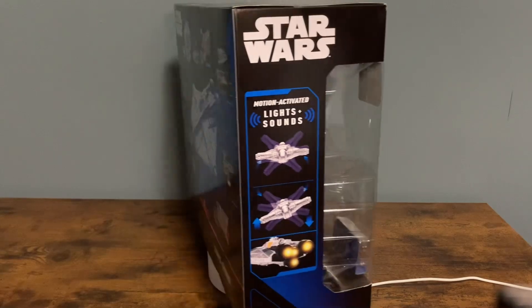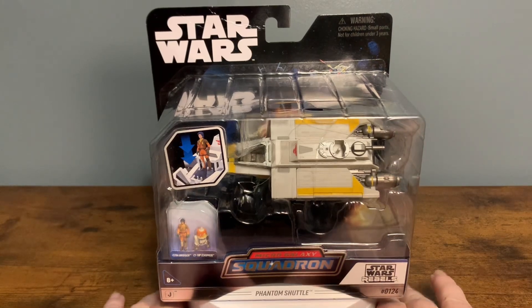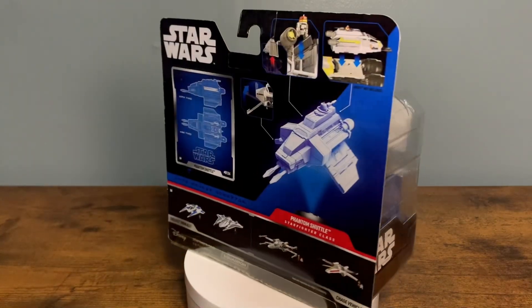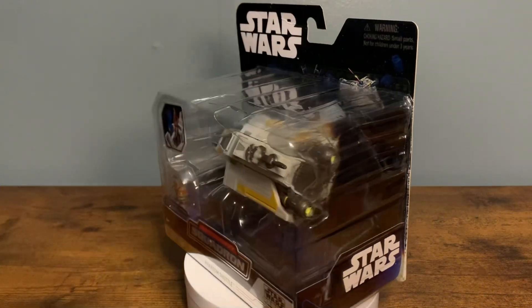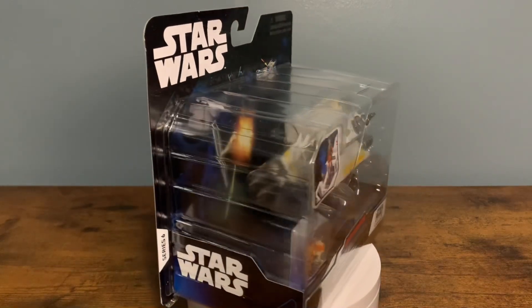Here's the Phantom — looking pretty badass. Really cool looking ship. Some nice paint and sculpting on here as well, especially Chopper and Ezra. There's so much paint on these little one-inch figures. Compared to when this line started — coming from the TIE and Darth Vader's TIE Advanced and the X-Wing — it's just come such a long way. I didn't really know if we'd ever see these kinds of vehicles.